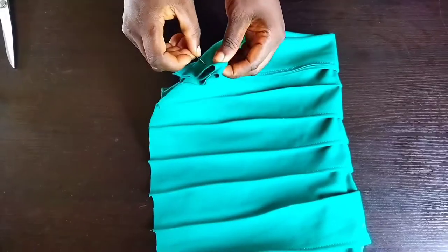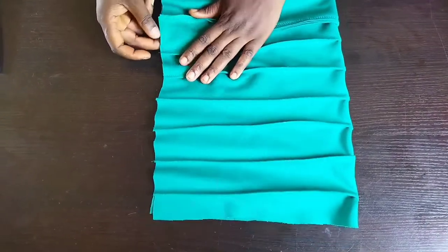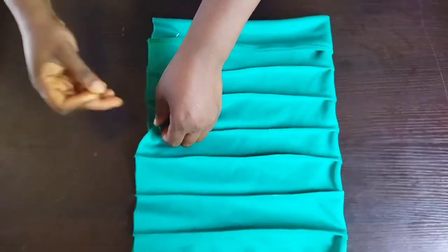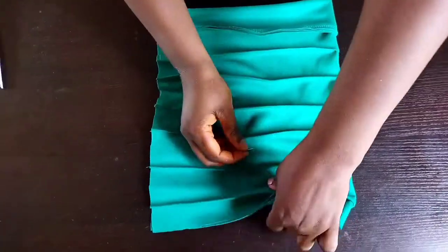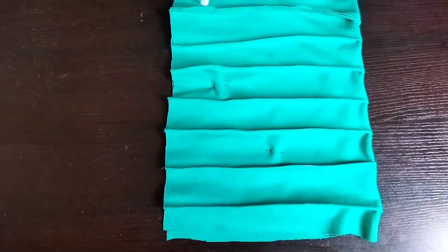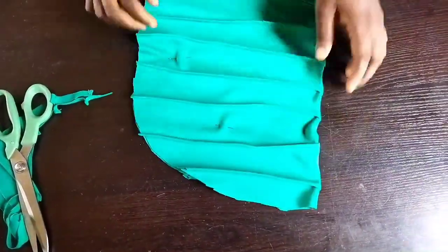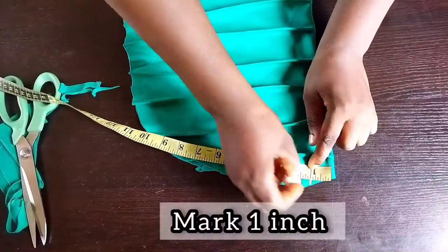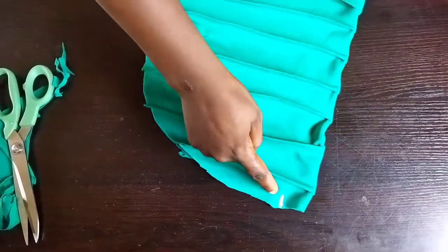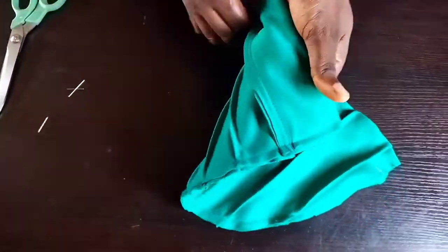Next, fold this material the way I just did and use your pin as a guide to hold it down. I want to form a curve at the back of it, so I'll use my pin to hold the fabric so it won't scatter. Take your scissors and form a curve at this end, then take it to your sewing machine and sew down. Mark one inch here and while sewing just stop at that point. I'm done sewing — remove your pins and turn out your cap base.